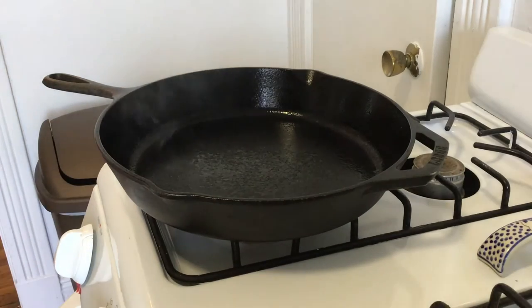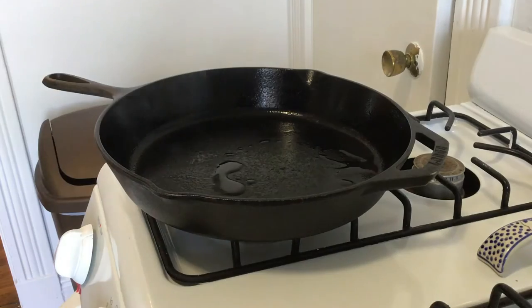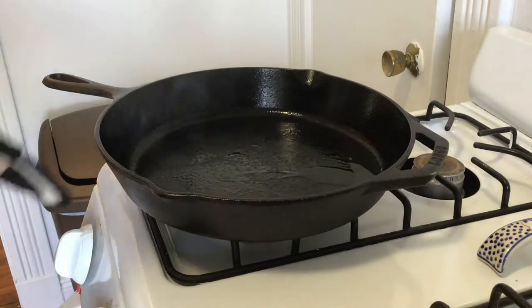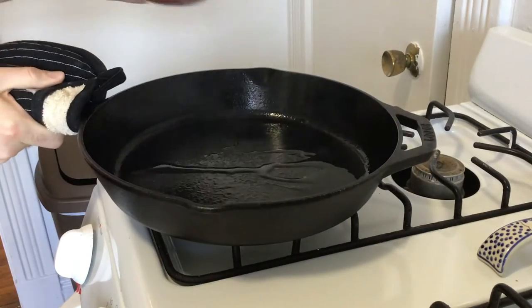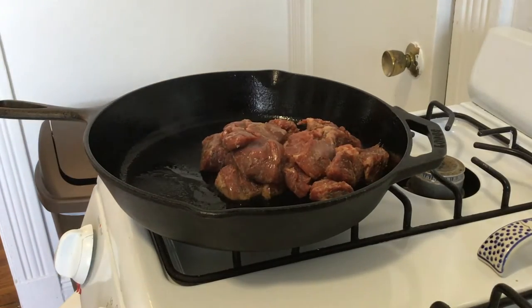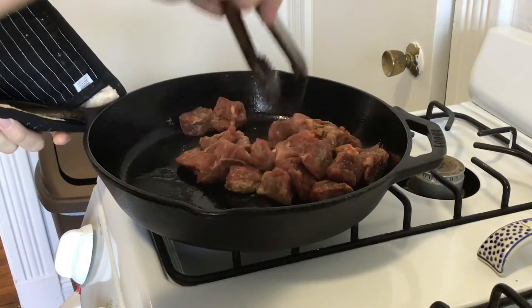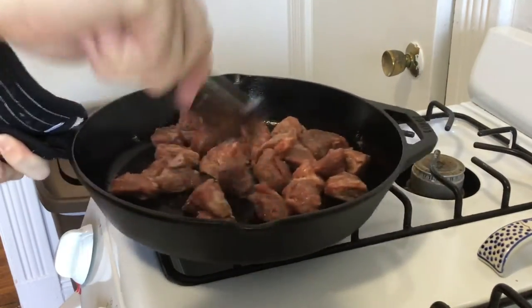Now that you've got your piping hot pan, go ahead and throw a little bit of that olive oil in there and we're going to sear off the meat. With a cast iron, make sure you protect your hands at all times — they get very hot. Distribute the meat across the pan so you get a nice hard sear on every piece. Don't sear them for too long, just a couple of minutes each side.